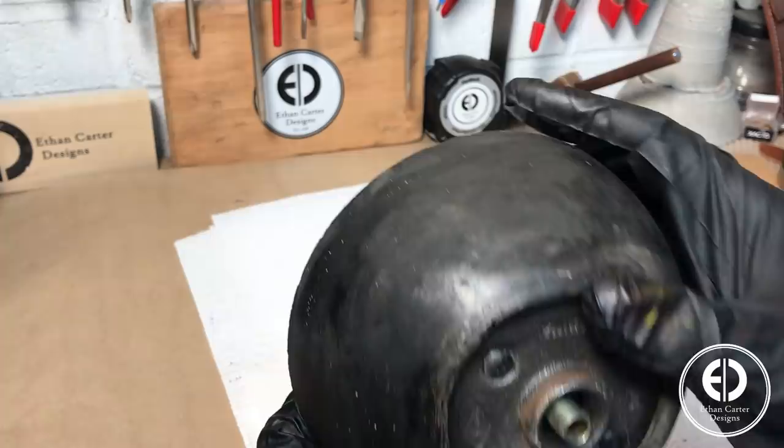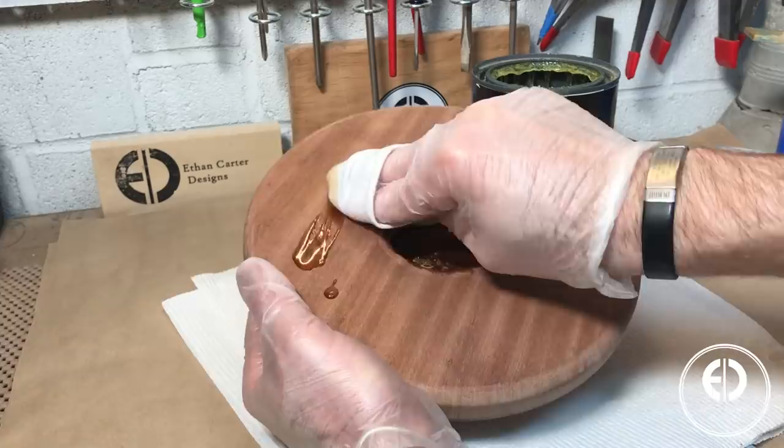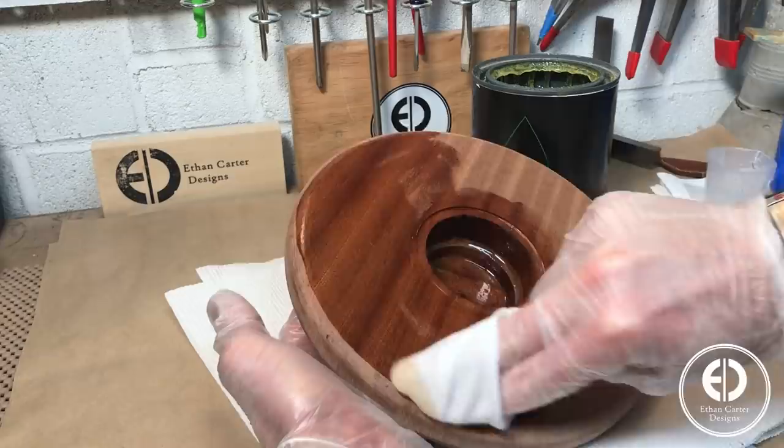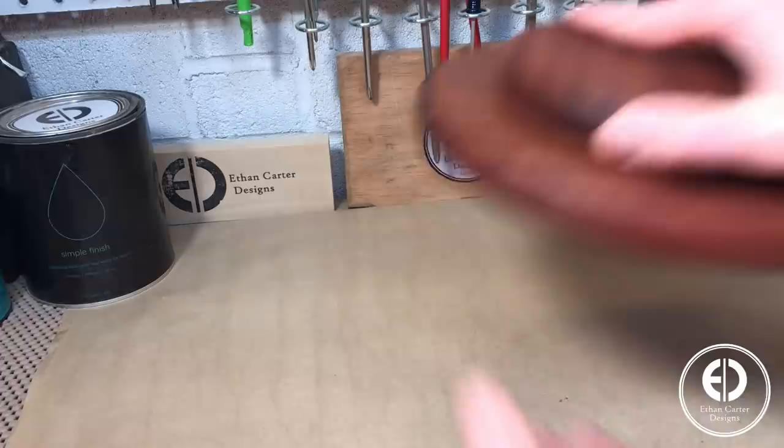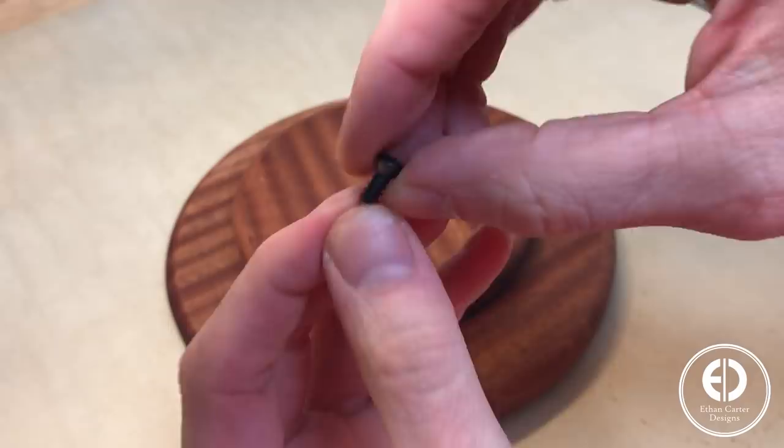With the base done, I switched back to the top, which was ready for finish. I went with Maker Brand's Simple Finish with Wax — as the name would suggest, a super simple finish to apply that leaves a really nice natural finish. You simply wipe it on, wait 15 minutes or so, and then wipe off the excess. Next I moved on to attaching another flange to the bottom of the top. Because of the reservoir, I had to use some very shallow screws, which I spray painted black to match the ones on the base.